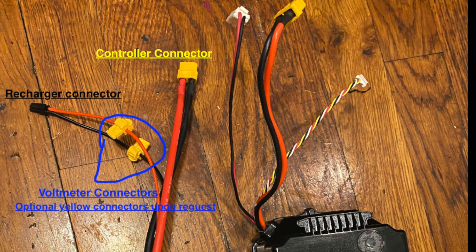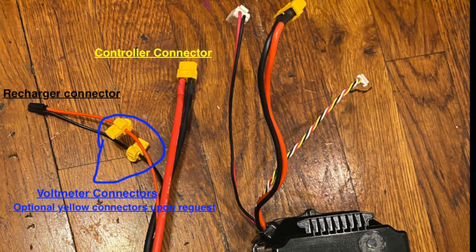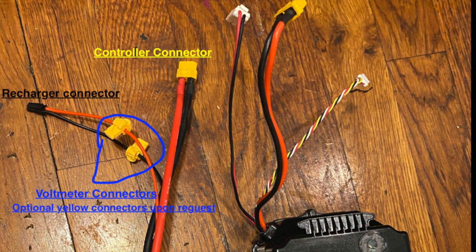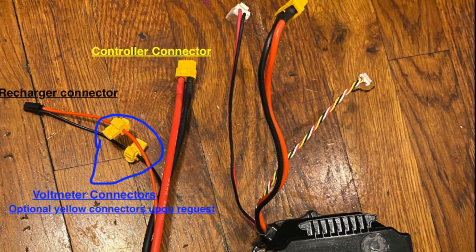The two yellow connectors in the middle of the small black recharge wires are optional, for a voltage meter. Chris will add these connectors upon your request.